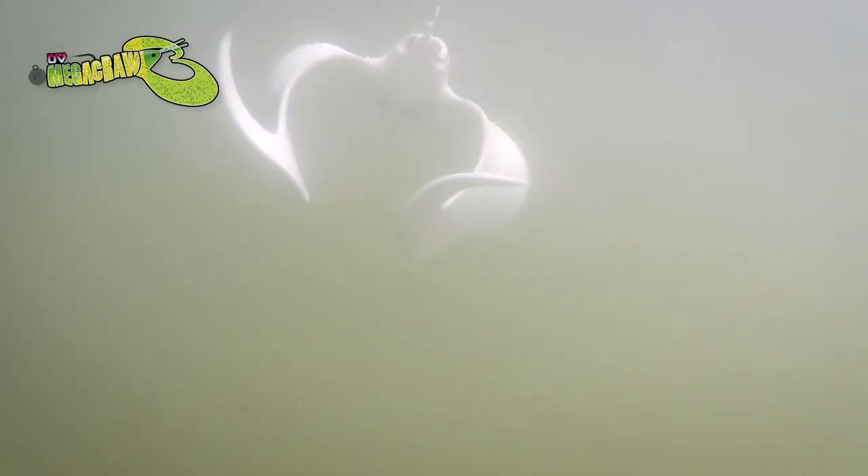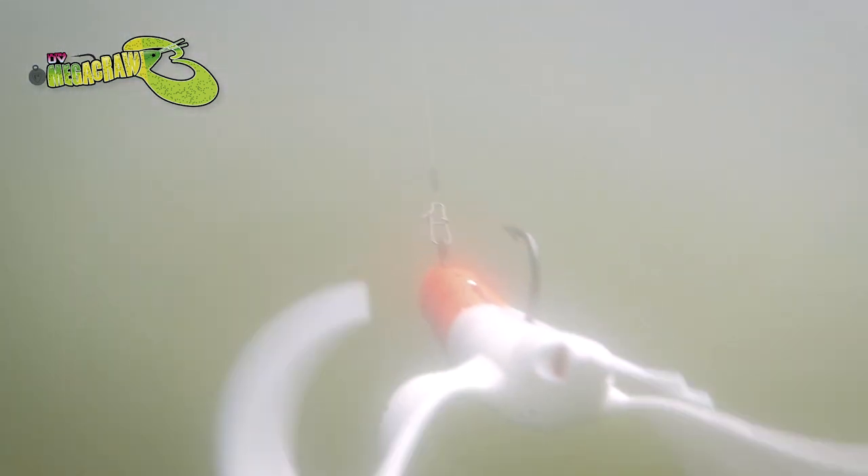And there you are - swimming that lure, it's the easiest way of rigging them really. It takes seconds to do and it swims really well - a really nice presentation.